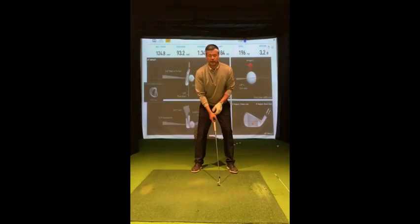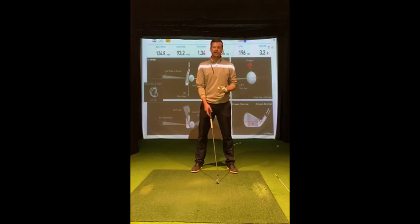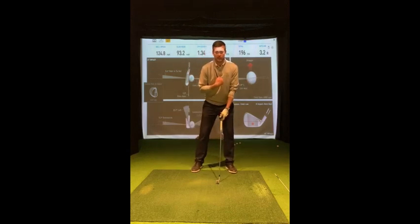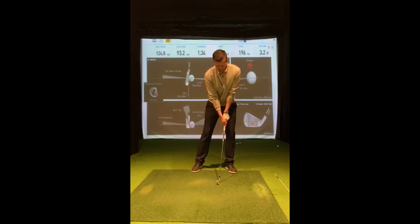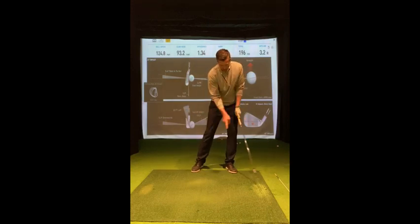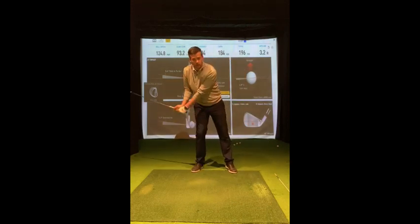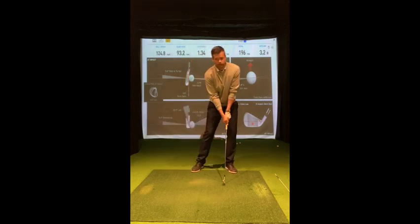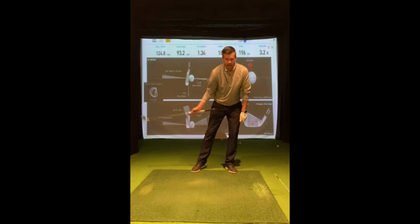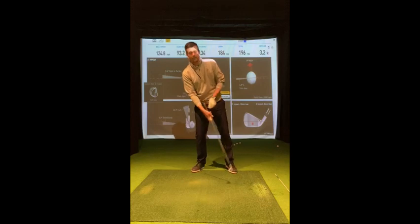To get used to hitting from that left leg, we like to start with some chipping exercises where we can get you guys and girls to stand with a little bit more weight on that left leg. Just lean onto your left leg and get used to that club descending to the ground somewhere closer to your left foot, rather than leaning back to your right foot. This will start to move low point and get your club's angle of attack working down to the golf ball, rather than leaning back and lifting.